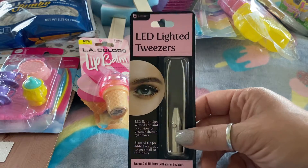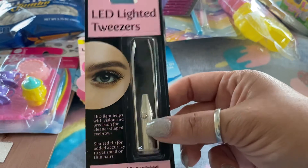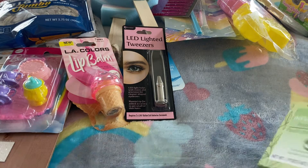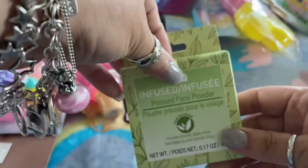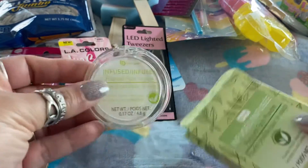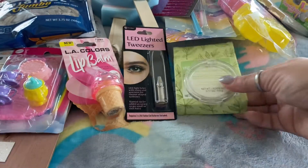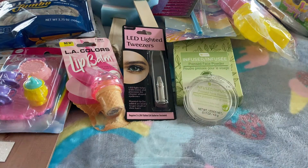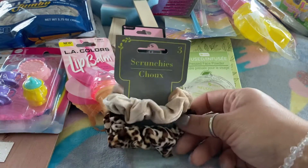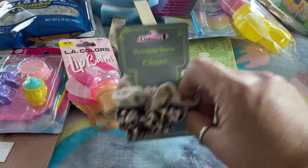I picked up the LED lighted tweezers — I haven't tried them out yet so I don't know how they'll work, but I'll let you know. Next is this invisible pressed face powder — it's really small and compact, great for small bags, that's why I picked it up. I also picked up these hair scrunchies, came with three but I'm using the black one right now.